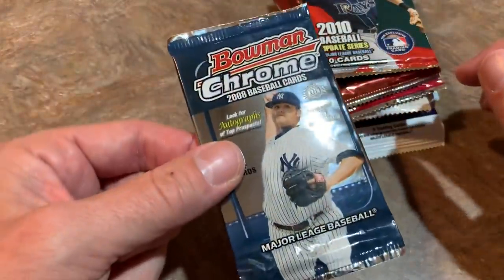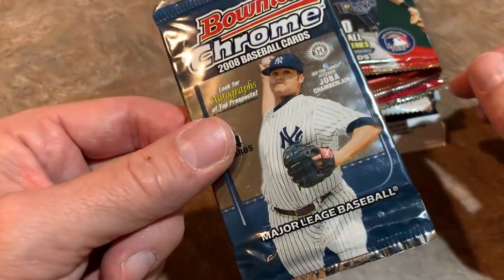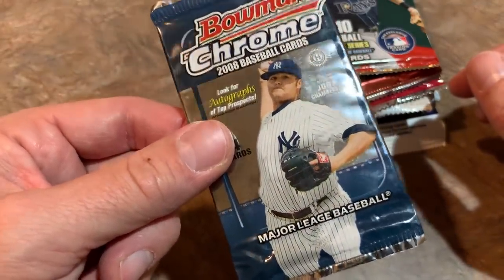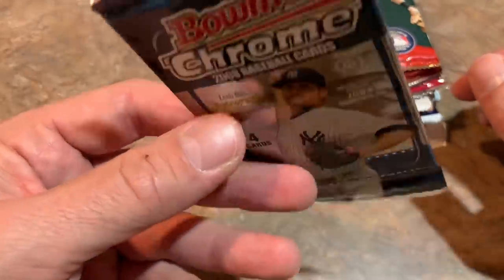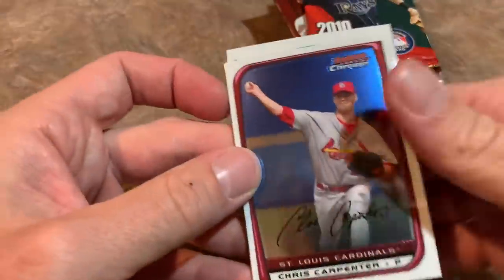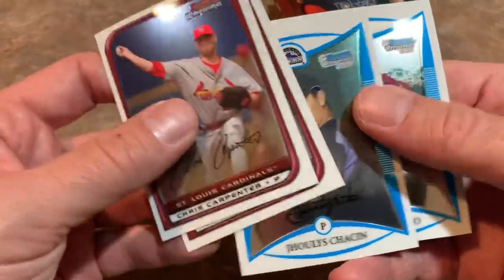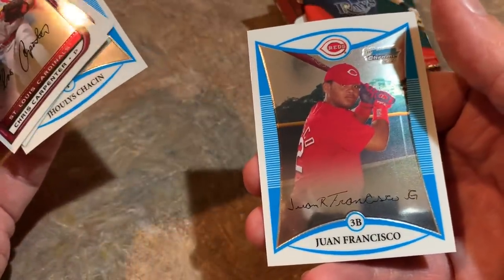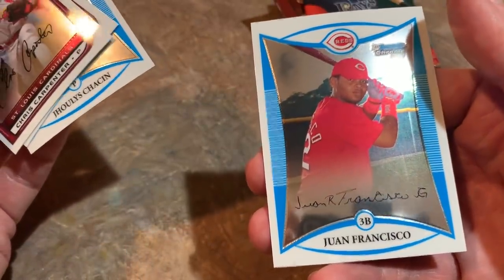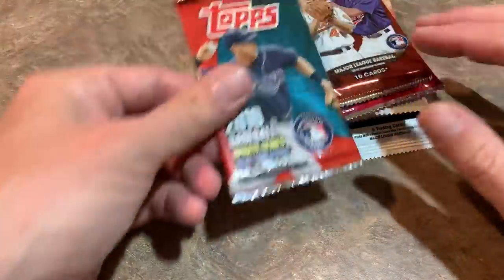Next up, 2008 Bowman Chrome. I have bad memories of this set — I bought a hobby box and got an expired redemption. We're looking for Evan Longoria and Joey Votto in this one. We got Chris Carpenter leading things off, Ubaldo Jimenez, and a couple others including Juan Francisco's Papa Francisco First Bowman Chrome card.